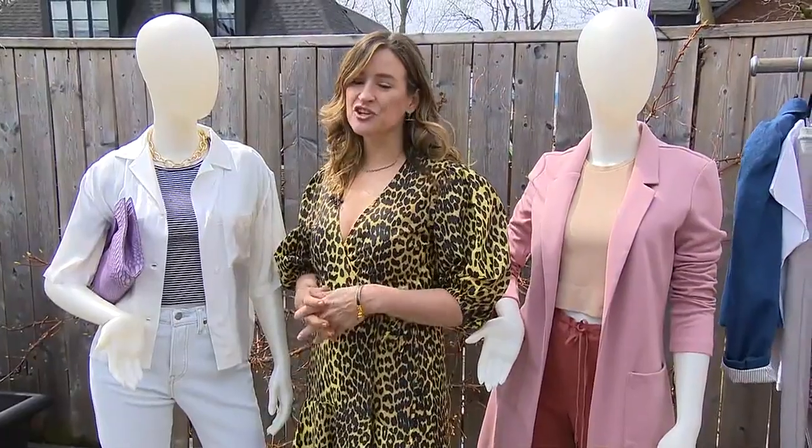And our style pro, Janice Meredith, is here showing us how to create one for spring. Can you explain what a capsule wardrobe is? For sure.